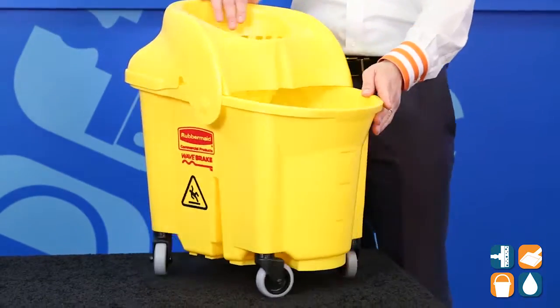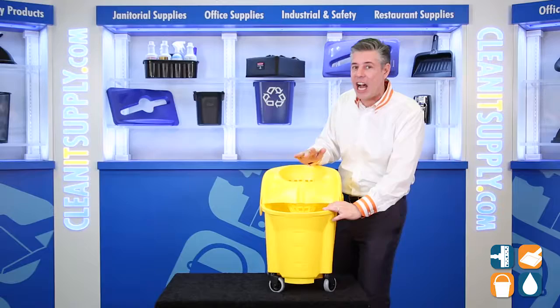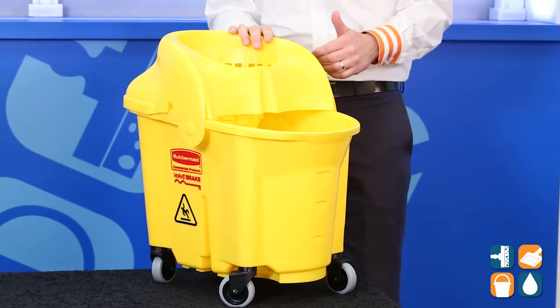This unique SIS style strainer allows the user to strain the mop without bending over — another clever idea from Rubbermaid Commercial. The unit also features a molded-in notch that keeps the mop in place during transport. That's right here — so that mop handle just fits right in there. Well thought up at Rubbermaid Commercial.